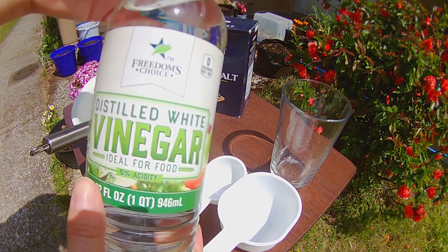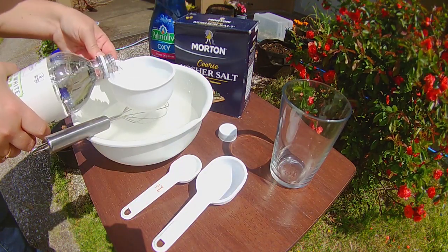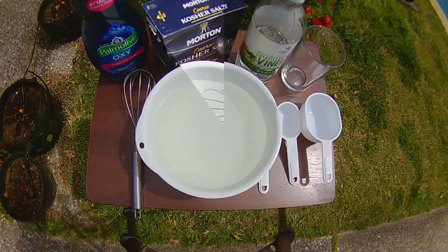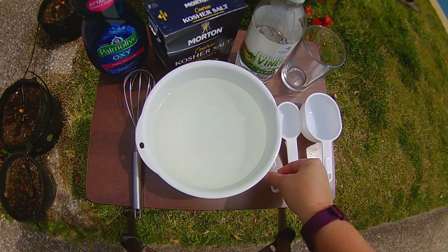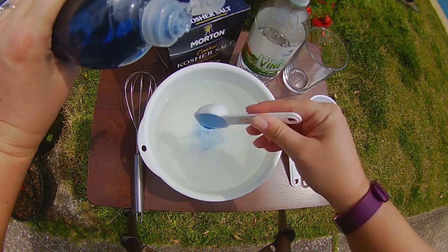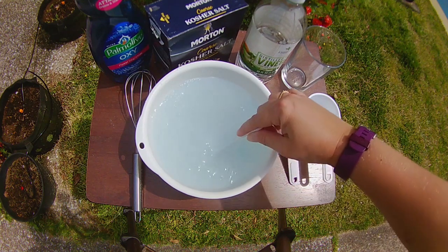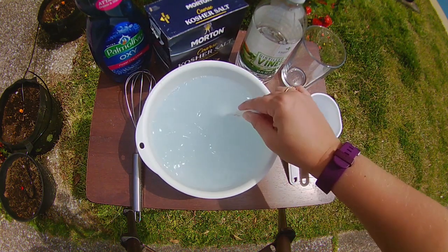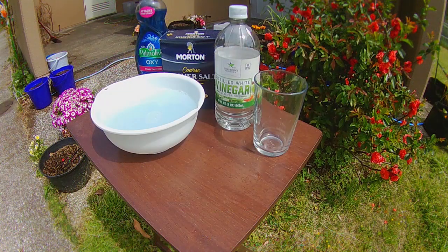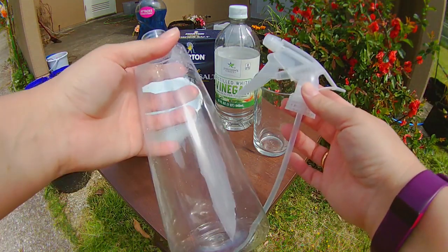The next step is to add two cups of white vinegar. Now the last step is to add two tablespoons of dish soap. You want to stir this up gently because you don't want it to foam up. Now it is ready for us to put in a clean spray bottle.